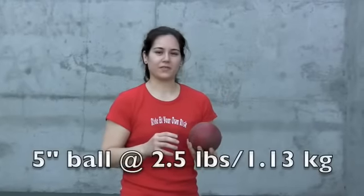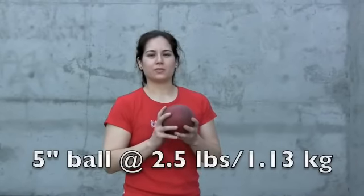We have here our five inch in diameter ball, and the weight is two and a half pounds. It's easy to grip, especially for women. I'm going to show you a series of punching exercises.